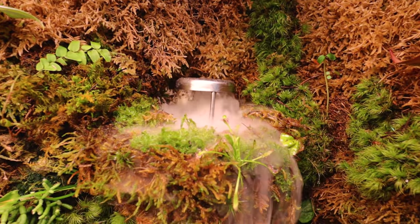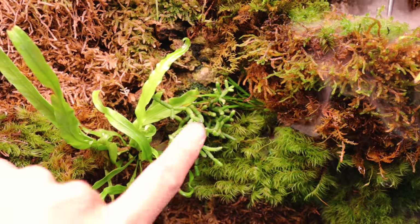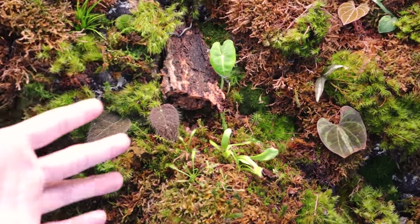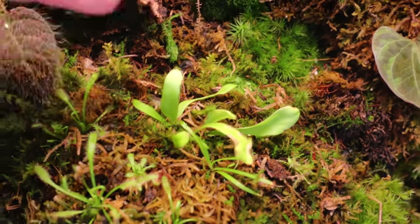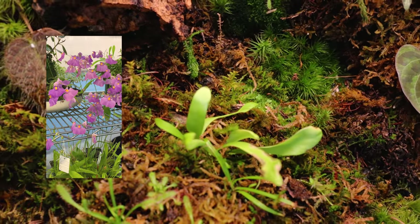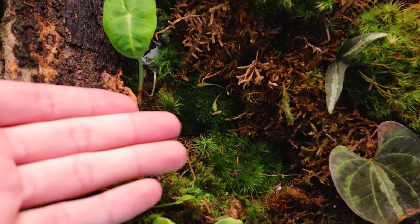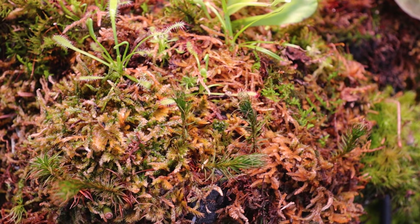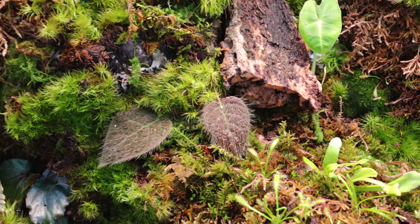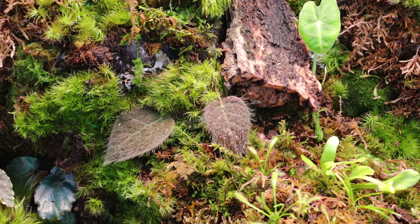Moving on to where the mister is, I have some live sphagnum moss growing here and also some carnivorous plants - these are sundews. I have some frog moss here as well. There's a ripsalis mounted on cork and then a fern that I just attached to the wall. Moving to the left a little bit near the waterfall area, there's a utricularia - also a carnivorous plant that catches things with its roots and eventually puts out a really pretty flower, so I'm waiting for that. There's an alocasia frydek near the base of the waterfall and this cool moss that looks dead when it dries up but expands when you mist it. There's also what I think is ficus villosa - a hairy creeping fig - so weird looking, I just love it.